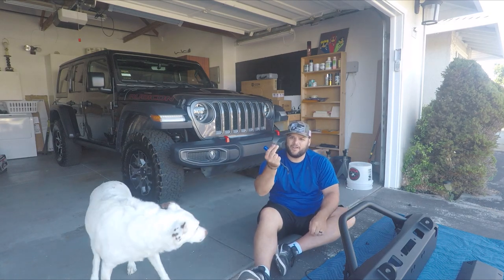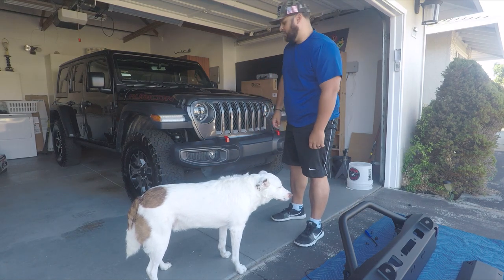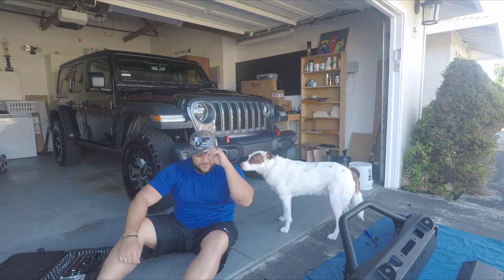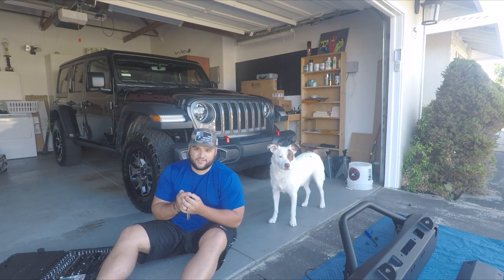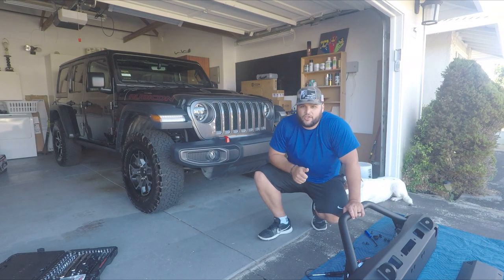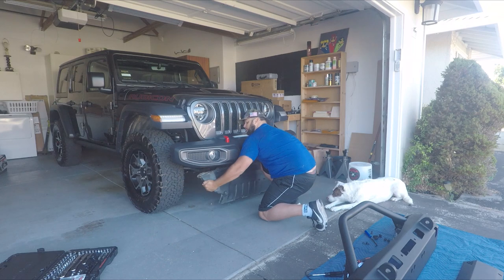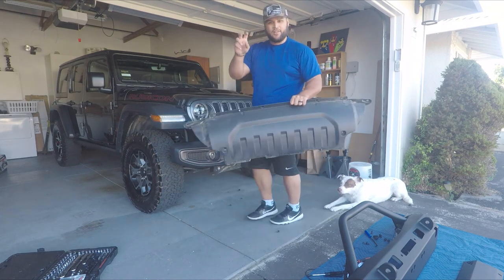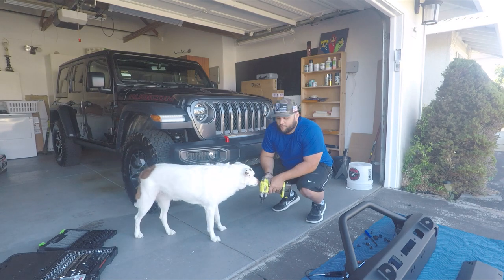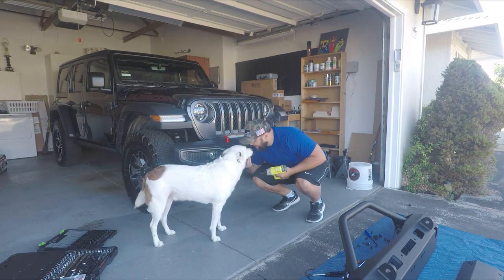There are also two bolts holding the skid plate to the bumper. Hudson likes to help a lot. We need an 8mm socket to get this skid plate off. Once we've got all the bolts and plastic pieces off, we can pull the skid plate right off. Now we're going to remove the OEM skid plate support from the frame — we're not going to be reusing this so we'll just toss it.